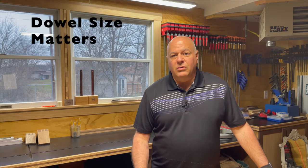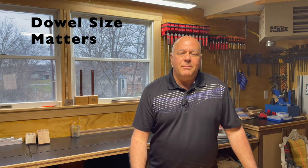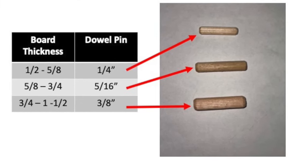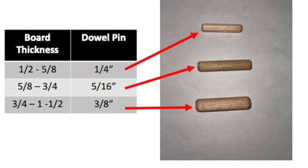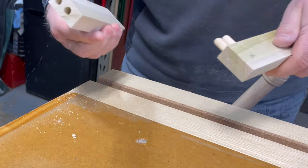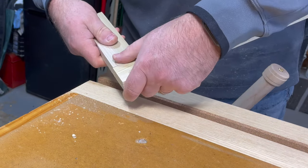Now for the second rule: dowel size matters. Ideally, the diameter of the dowel should be approximately a third to never more than a half of the thickness of the piece of wood being joined. If you undersize a dowel, you'll have less glue surface and won't have the optimal joint strength you need. This chart shows the recommended dowel sizes you should use for the various wood thicknesses. When doing this butt joint, I chose to use a three-eighths-inch dowel in a three-quarter-inch board to maximize the strength in this small joint.